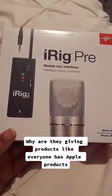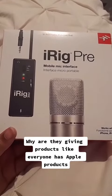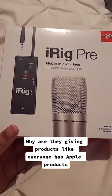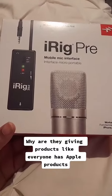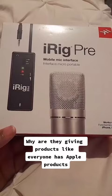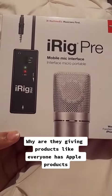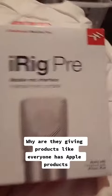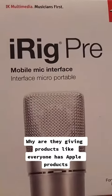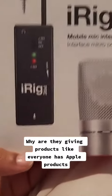During the lockdown, in the second year of my university, they gave us equipment that's more accessible because we couldn't go into campus to get it. This is the iRig Pre mobile mic interface, and this is what it looks like.